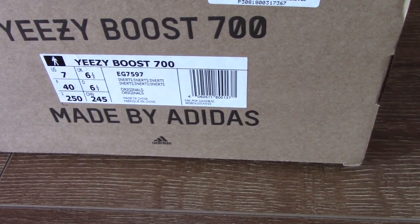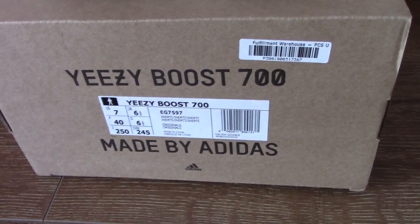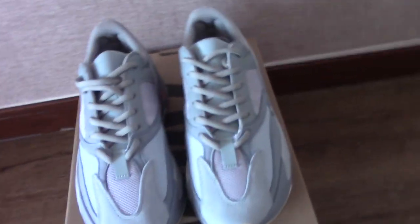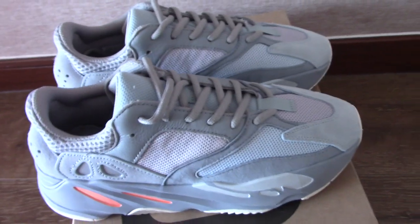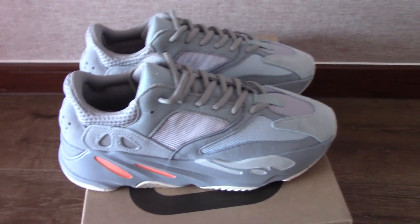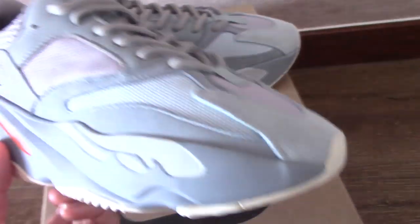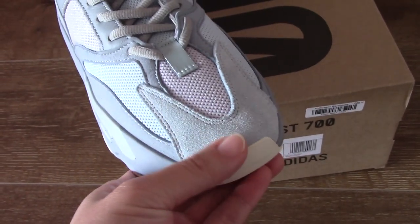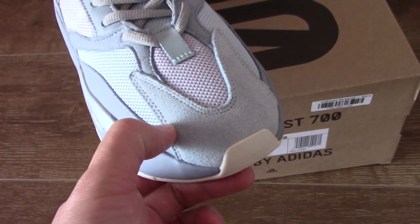You can also see the code number, the color code, and the text — EJ 700, made by Adidas. Now let's get into the details of this pair. This colorway looks very special — it's like a blue tint. The whole pair is blue tint with some light gray.